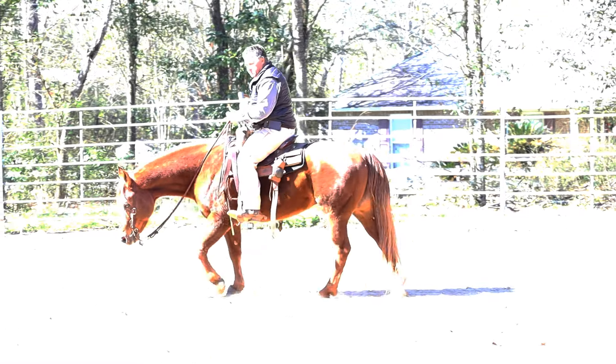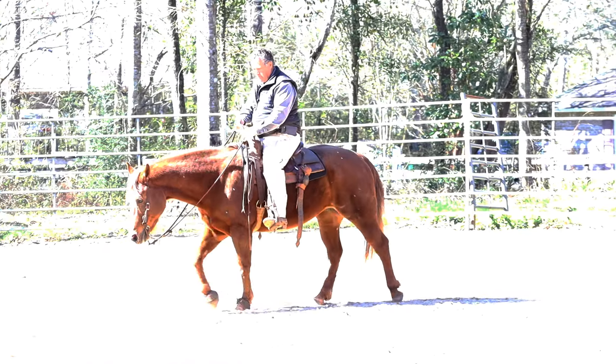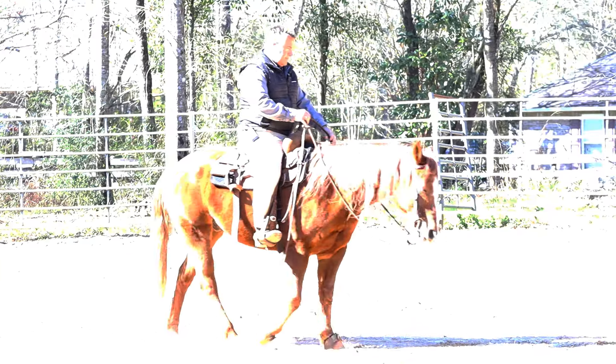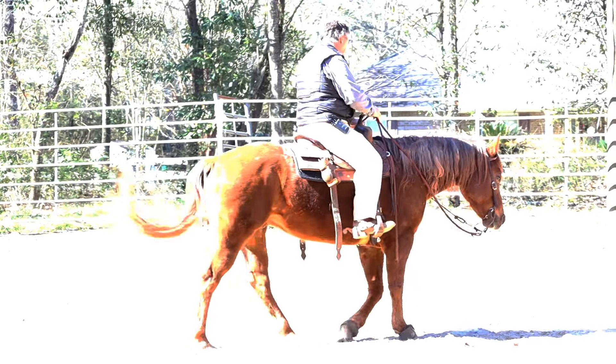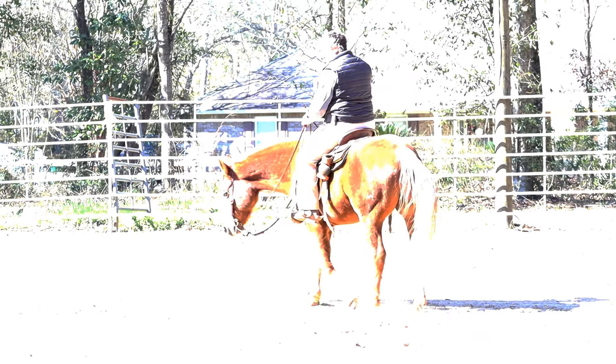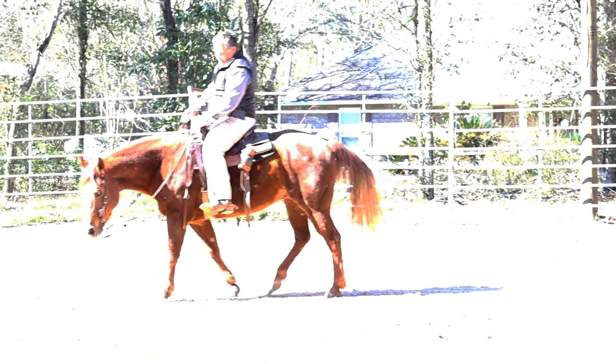If I let it go he will start losing some correctness in his footfall, so I want to correct his body position so that we don't lose that. The other thing is when his body position is out like it is, he can't get the speed that I know he's capable of.